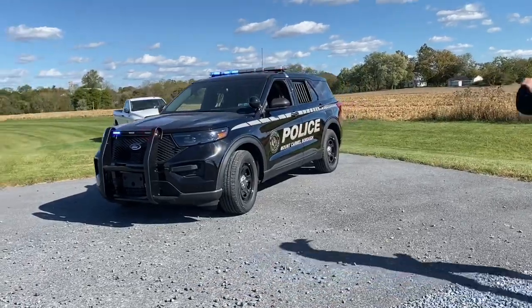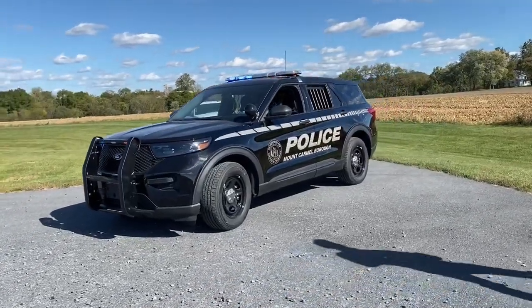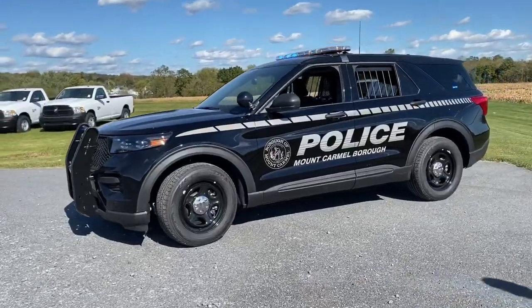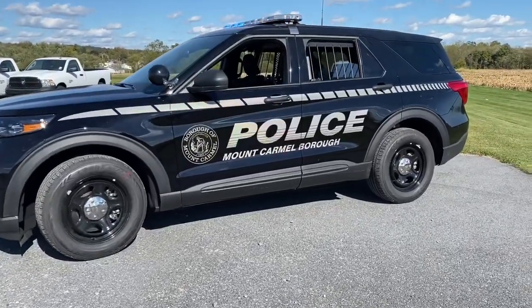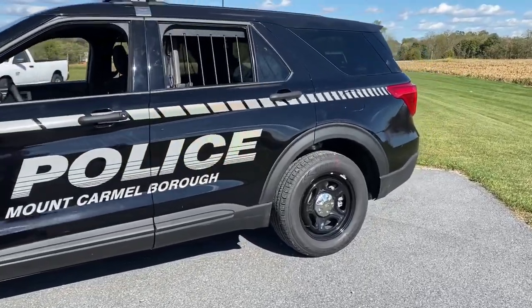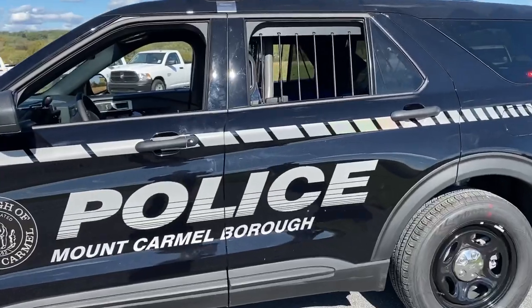Right now the light bar is in a park pattern — red and blue, flashing for park. Go ahead and take a look at the graphics package that we have here, completed by our team at Market Graphics in-house. It's a nice, subtle package.